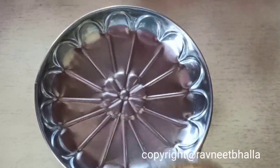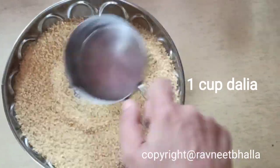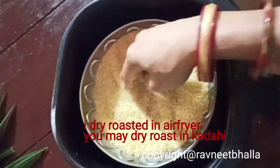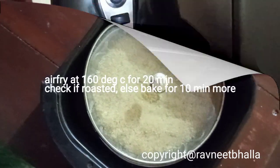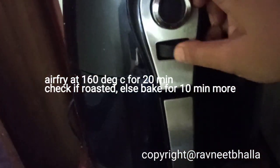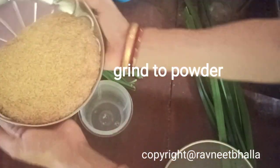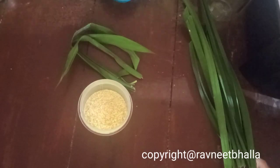For this recipe, you need one cup of dalia, or broken wheat or cracked wheat, and you will need to dry roast it first. I have dry roasted it in an airfryer, but you may do so in your kadahi or cooker. Airfry at 160 degrees Celsius for 20 minutes. Check if it is done; otherwise bake it for another 10 minutes.